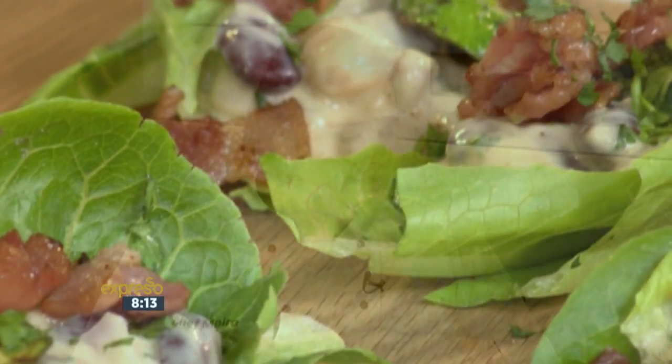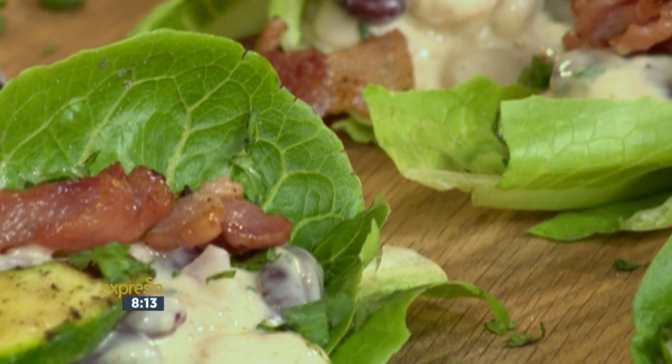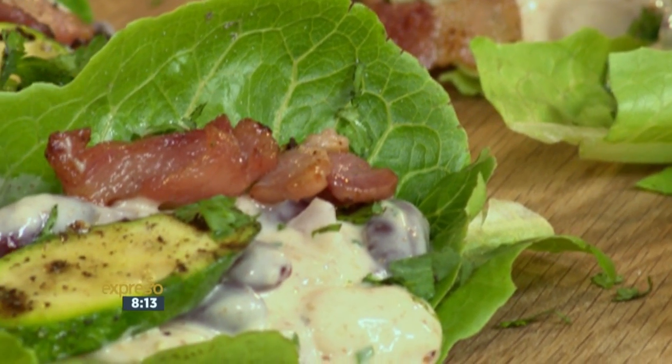We're coming to the end of summer, going into autumn, but salads are still very fresh and still inviting at the dinner table and the lunch table. This can be eaten as a snack. In Vietnamese-type food, they put everything into a lettuce cup and they eat it. It's like an edible plate. So I'm doing a spin-off of that.